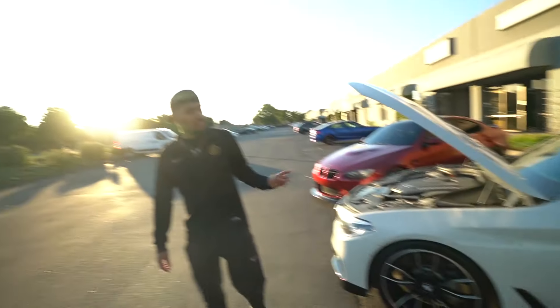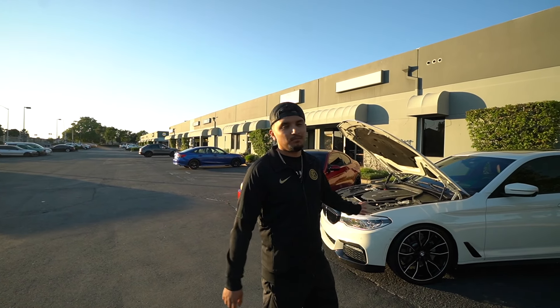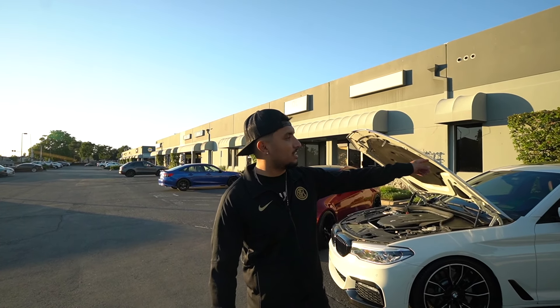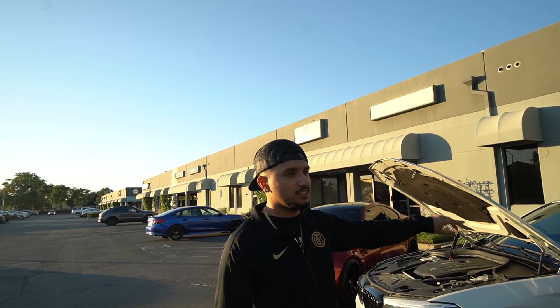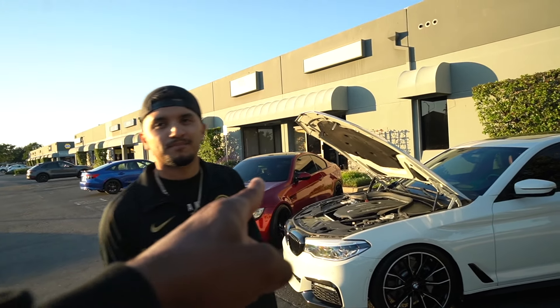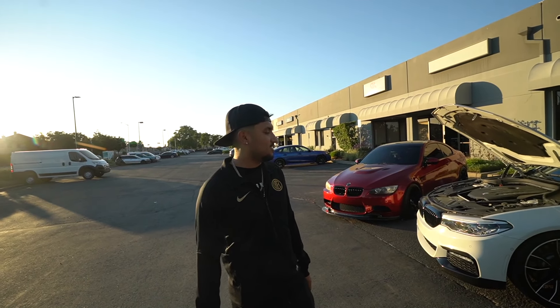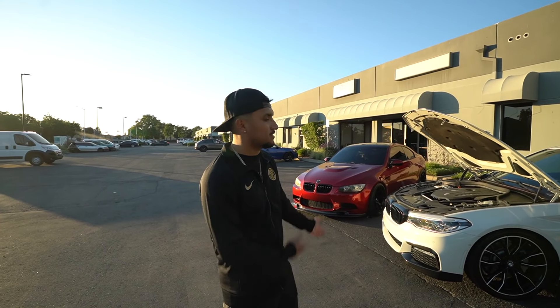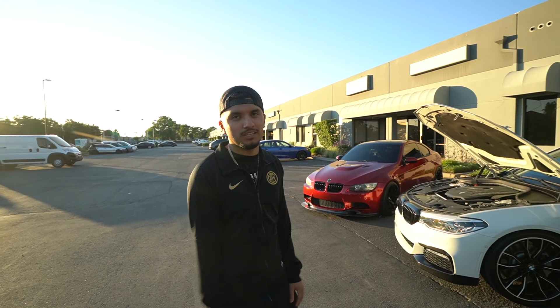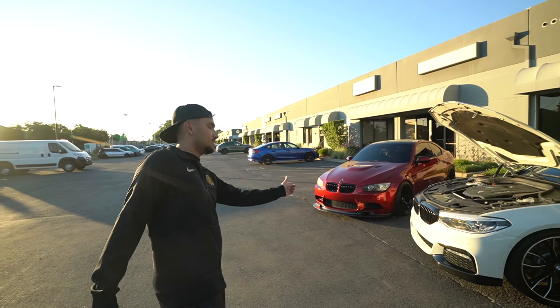It's also on H&R lowering springs. After I watched a video and found out how hard it is to install them on this car — you have to take out the whole rear speaker setup and the seats — I was like, even if I bought one without them I'd probably just pay someone. There's stuff that's just not worth the time. It would probably take a full day just to change the lowering springs, and it's only springs, not coilovers.